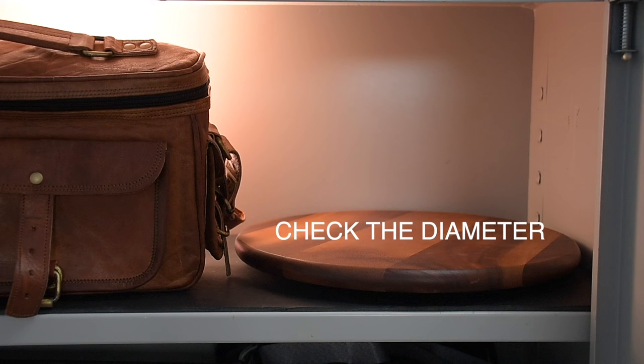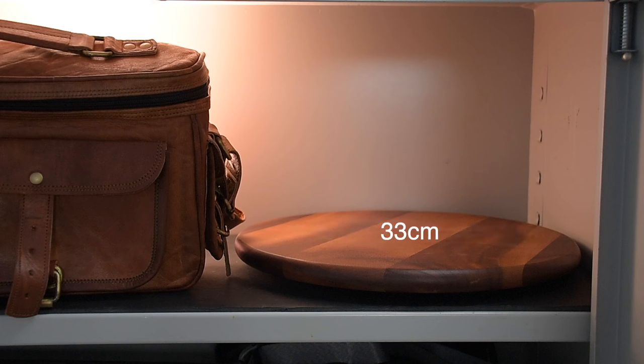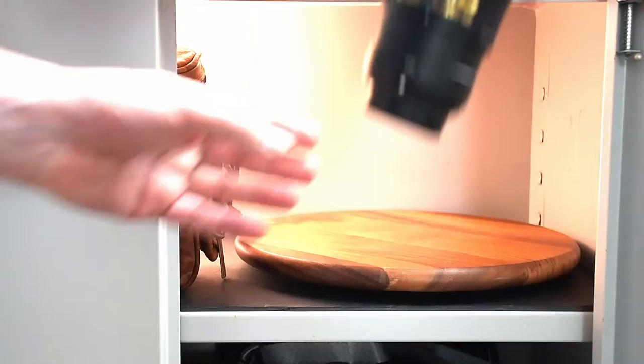Keep in mind that the plateau must be able to rotate in the cabinet, and measure in advance how deep your cabinet is so that the doors can close of course. In this case, the rotating platform has a diameter of 33 centimeters. I personally find it easy to arrange the lenses by focal length.